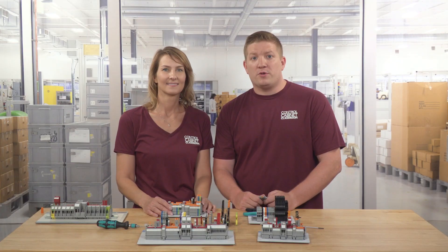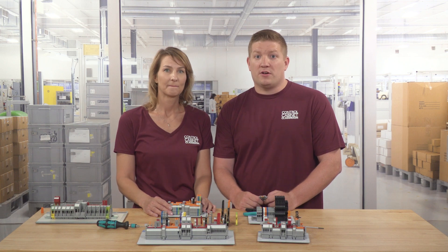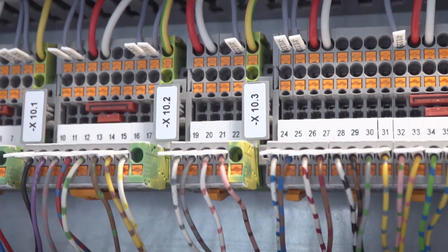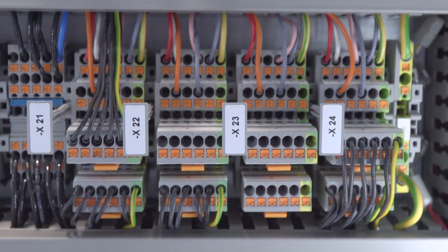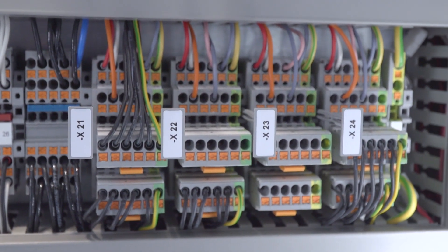One of the primary reasons for using terminal blocks in industrial control panels is for safety purposes. Operators who work with control panels need assurance that the electrical connections are touch-safe and secure with no exposed wire. Another important reason for terminal blocks is for organization in the panel. As you can see, there are many wire terminations. Terminal blocks allow for the use of marking tags and provide a very clean and organized method to identify circuits. Terminal blocks are truly the building blocks of industrial control cabinets.